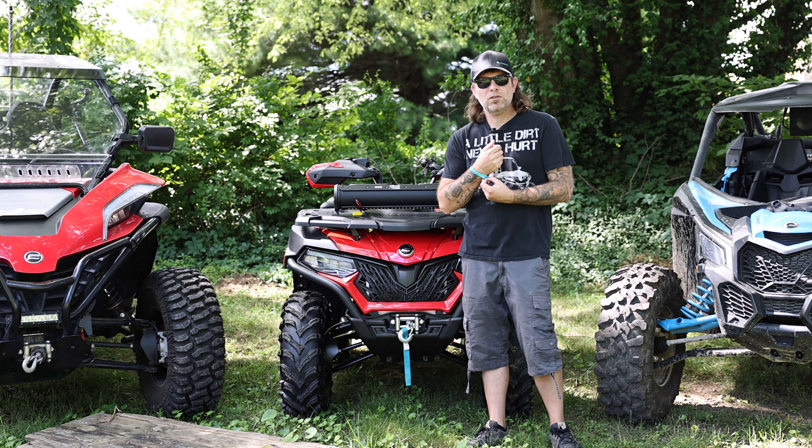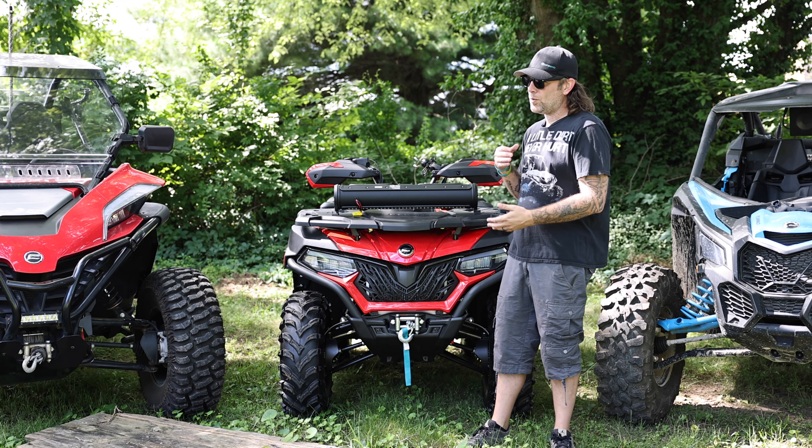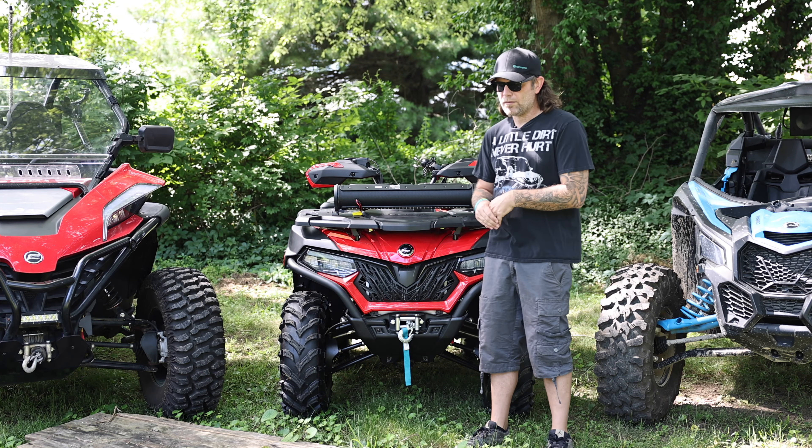Today what I'm gonna do, I'm gonna bring you a new segment called Two Minute Tuesday. On these Tuesday videos, what I'm gonna try to do is just give you a quick bit of information, show you a quick install, something that's just a couple minutes long and doesn't take up a whole lot of your time.